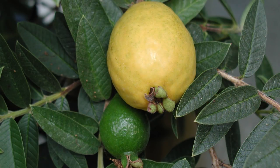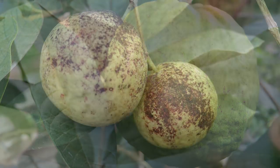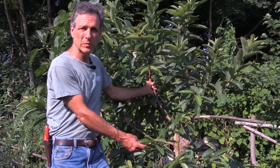Guavas are tropical fruiting plants. They come in several different forms. The one that I'm standing in front of here is what we would consider our typical guava, or acidium, that's used for fruit production and for juice production.